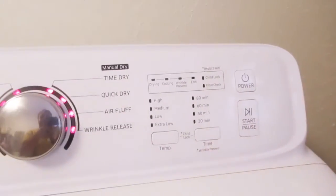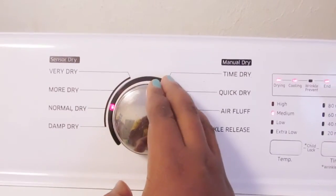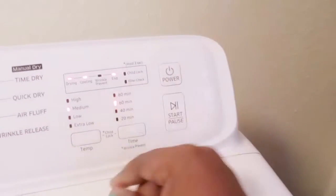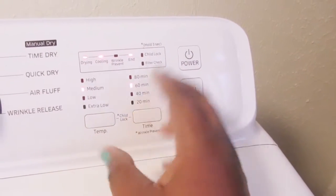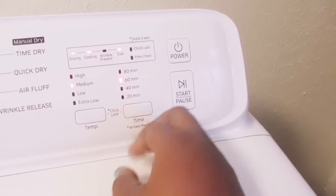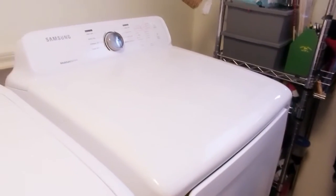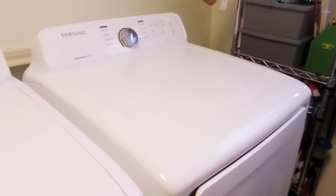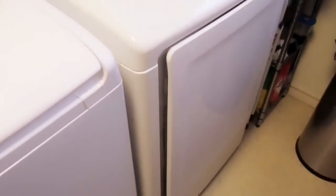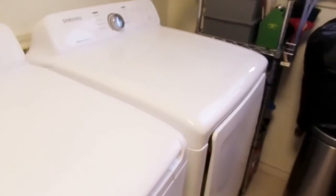All the stuff is inside — close it up. I press power and she sings to you! I like to put it on time dry because I can set the time I want. I'm going to go medium heat so they dry evenly — I don't want high heat because that can shrink your clothes, especially delicates. I normally just hit 60 minutes, then start. We're waiting for it to dry; I need to charge the camera battery. While I wait I'll be watching your videos, liking and commenting, and then we'll come back and I'll start folding.